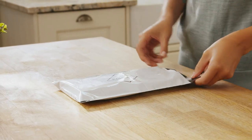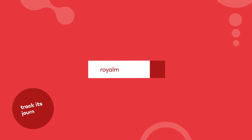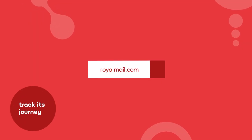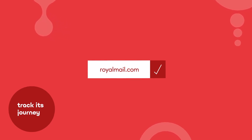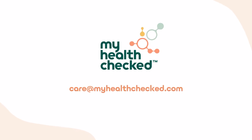Place it inside the prepaid postage bag provided and post it into any Royal Mail post box. Make a note of your Royal Mail tracking number on your leaflet so you can track it at royalmail.com. We'll email you as soon as your results are available, which will be within seven to ten days of our lab receiving your sample. If you have any questions, contact us at careatmyhealthchecked.com.